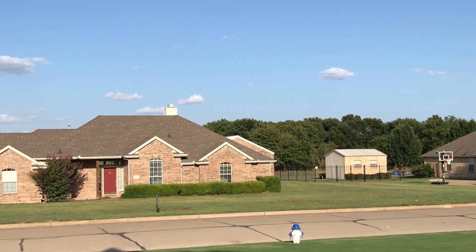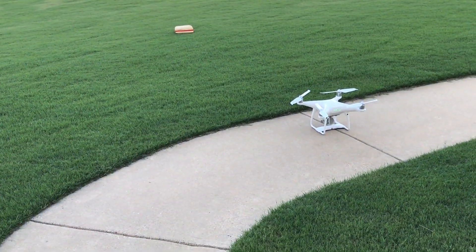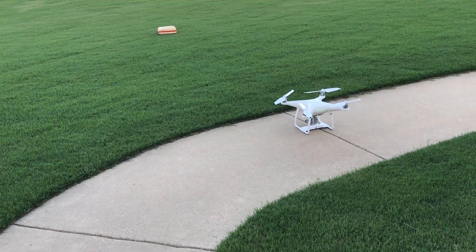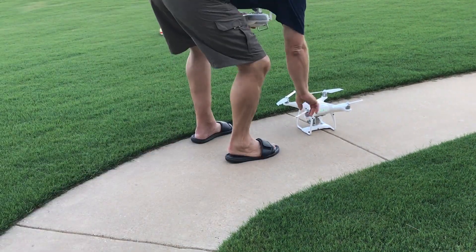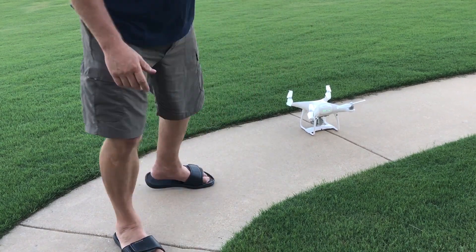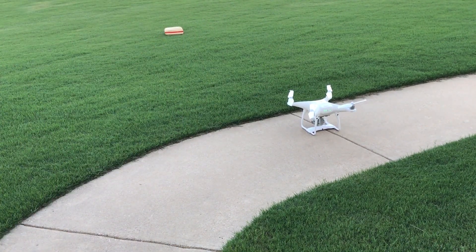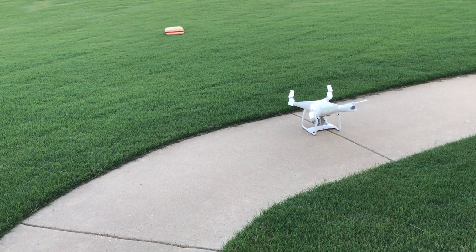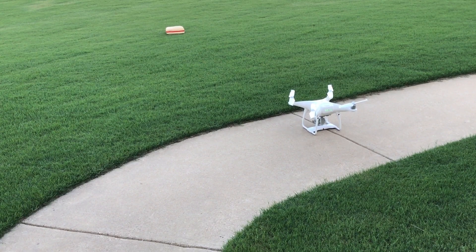One thing I'm going to check is the motor temperature. It is 96 degrees and sunny out. Those motors feel maybe 100 degrees tops — they are not hot at all. They feel about the same temperature as if I'm just out flying normally. I see no large amounts of overheating.